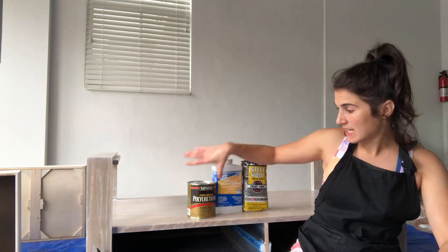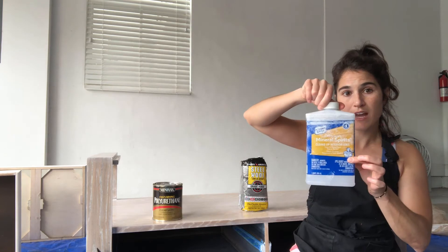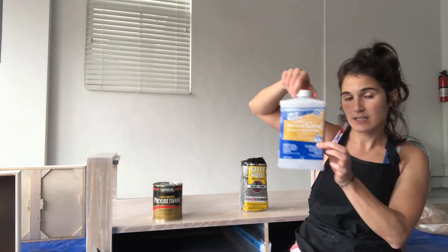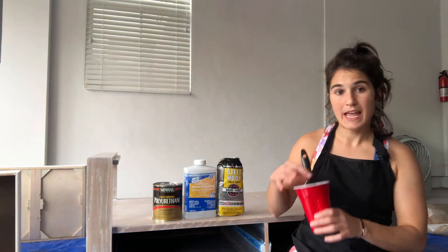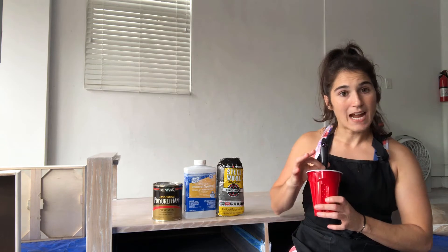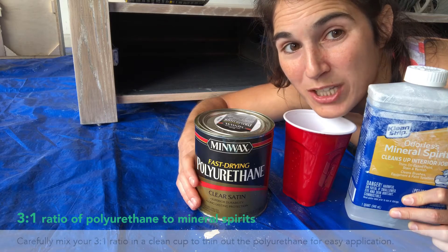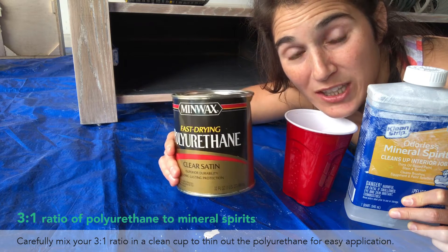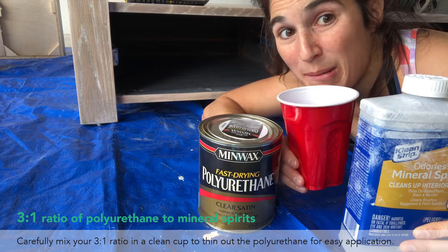What you will need for polyurethane: your desired finish of polyurethane, mineral spirits — I've gone with an odorless version but it still stank — some steel wool, a mixing cup, and a clean brush. Next, you're going to want to do three parts polyurethane to one part mineral spirits in your mixing cup.